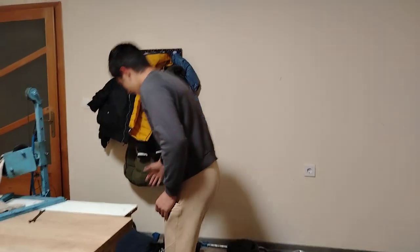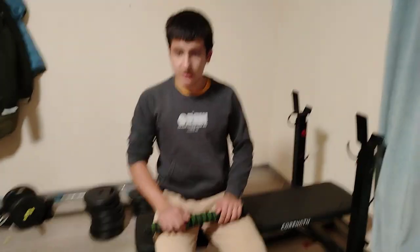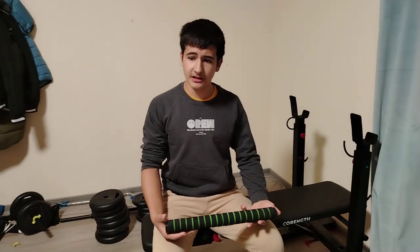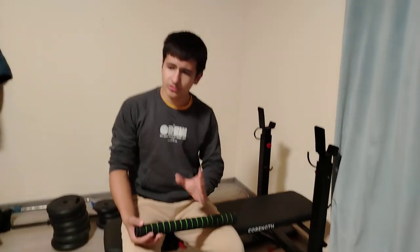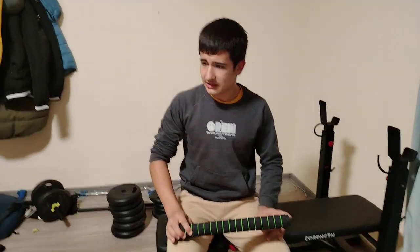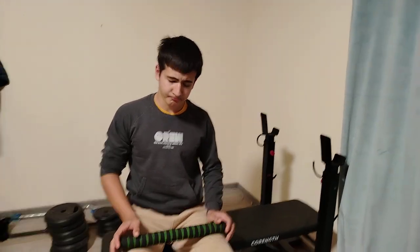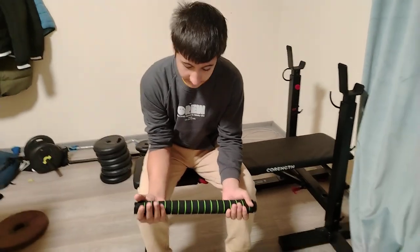Let's start with barbell wrist curls. I haven't done wrist curls with the barbell for a very long time. When I was starting out I used it a lot, but now I mostly work on the pulley with the multispinner and wrist wrench, and I've ditched free weights — doing the dumbbell only once a week.